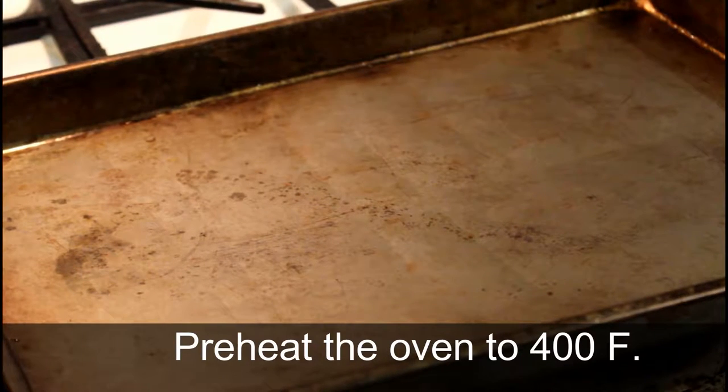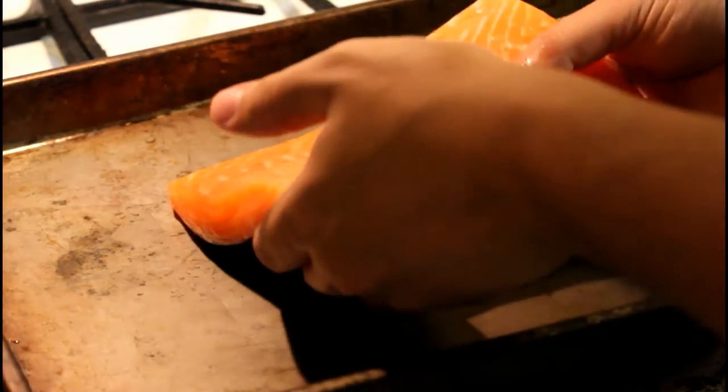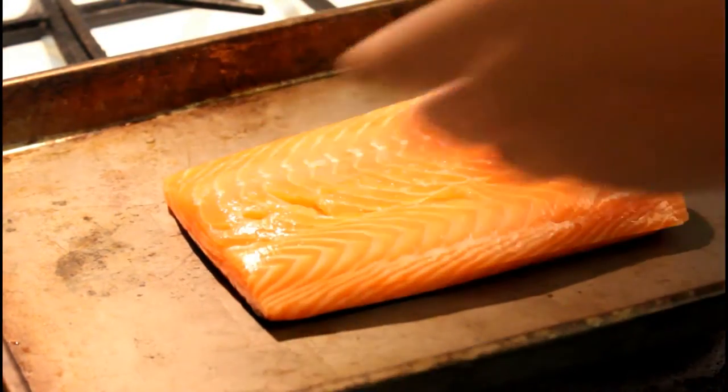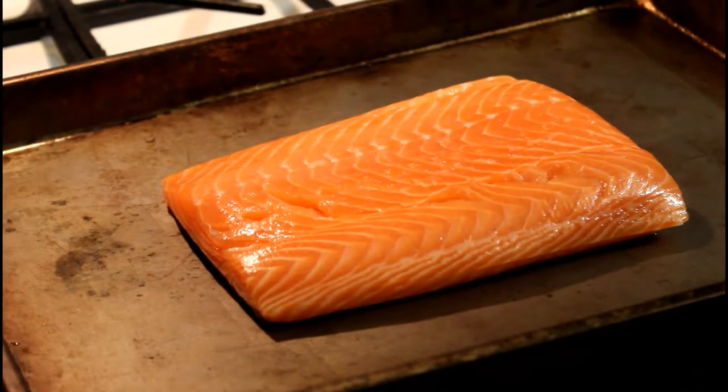While that's warming up, we're going to prep the rest of the recipe. Go ahead and lightly oil a rimmed cooking pan. This one looks about big enough — you don't really need a big one. Just put the salmon down in here to make sure it fits. That looks fine to me.